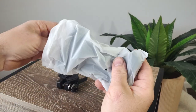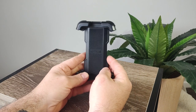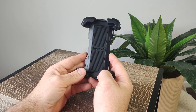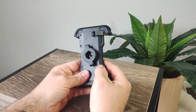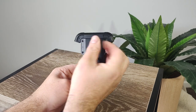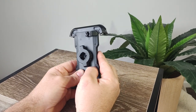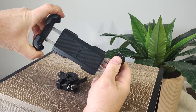Next we've got the phone holder. It too feels very durable, a lot better than I was expecting to be honest. The plastic doesn't feel cheap, the slide mechanism is smooth, and the ratcheting mechanism is all metal. There's a small tab on the back that allows you to lock the mechanism in place to keep the phone inside nice and tight. It does feel solid enough with just the spring tension, but it's a nice fail safe to have.